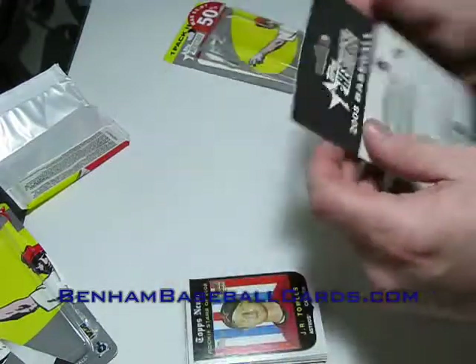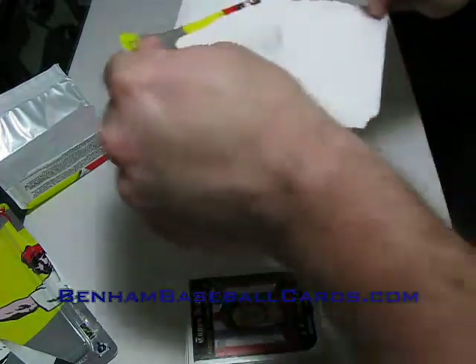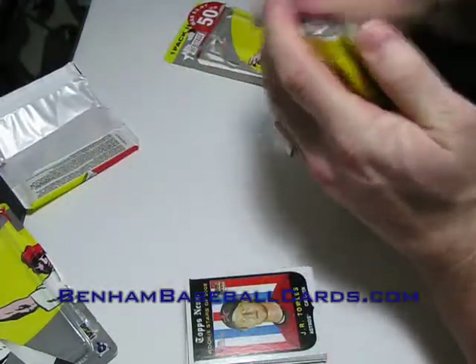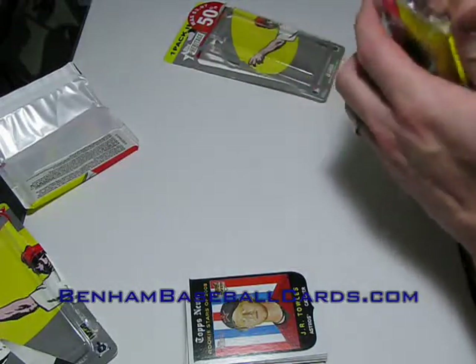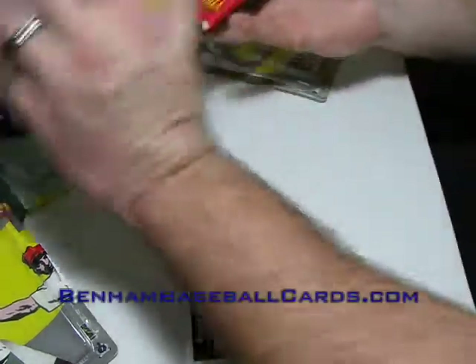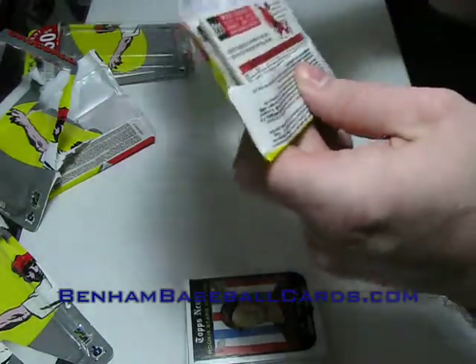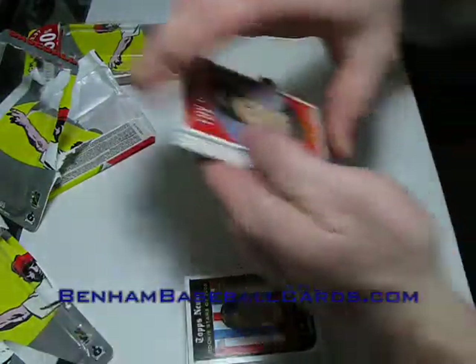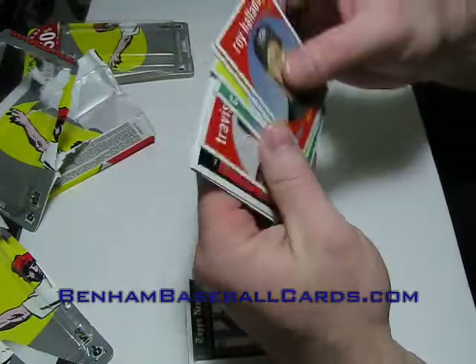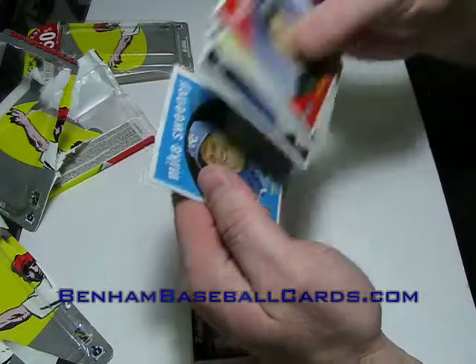So far we've got one Blackback per pack. This is the last pack — I think I got six of them. Yep, all six packages here. I pulled a Mike Sweeney Blackback, a Ryan Howard card, and a Dick Perez painting.